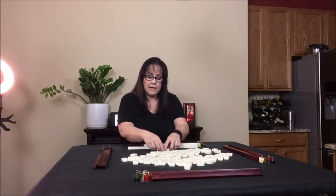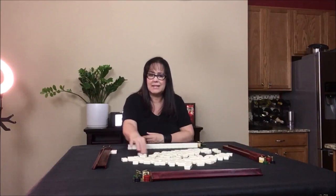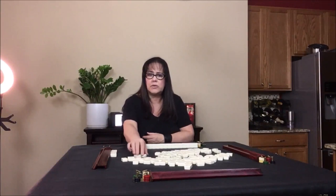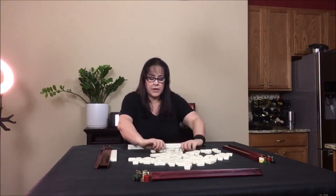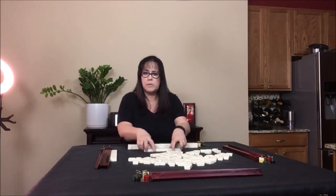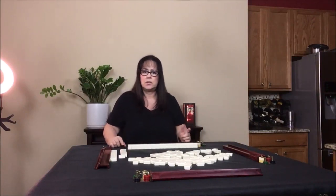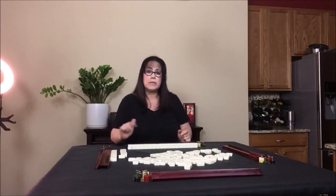Some people might build the walls with one or two tiles at a time — I know one person who takes one tile at a time, and that can take a while. So instead, just get your hands out there, grab maybe three or four at a time, use both hands, and you can easily build your wall quickly. That way the walls get built fast and you can play more mahjong.